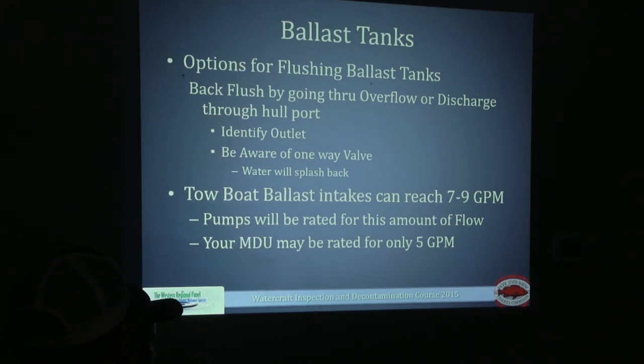Some larger boats can pull water in at a higher rate than our decontamination units can put out. Some boats go from seven to nine gallons per minute where ours can only go up to five gallons per minute. Ask the boat owner what their intake rate is for their ballast tanks. If they don't know, I would steer away from trying to use the fake-a-lake because we don't want to be liable for burning up a pump.